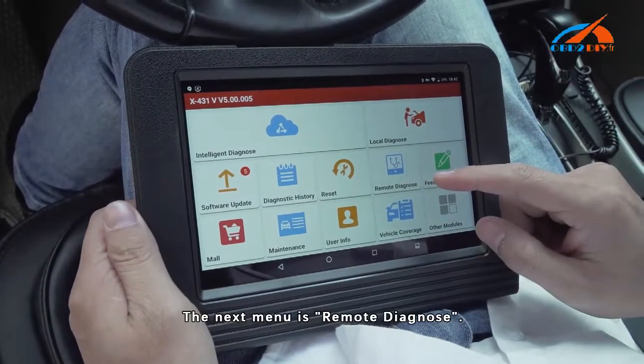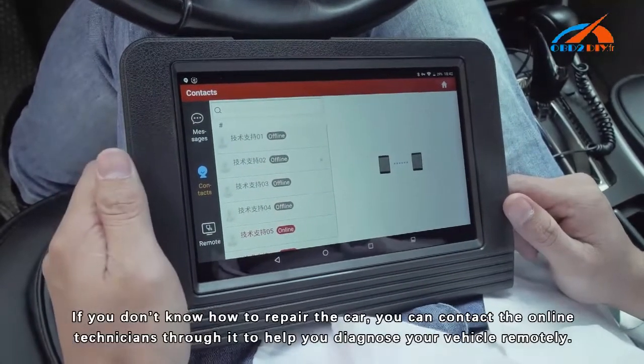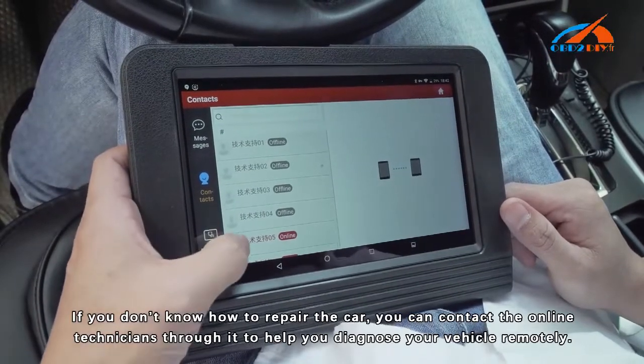The next menu is Remote Diagnose. If you don't know how to repair the car, you can contact online technicians through it to help you diagnose your vehicle remotely.